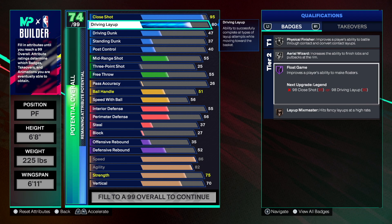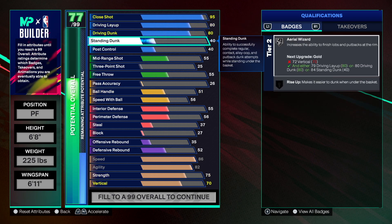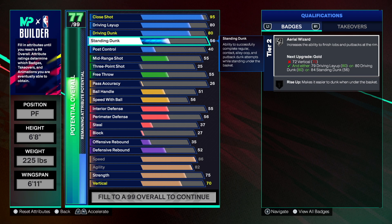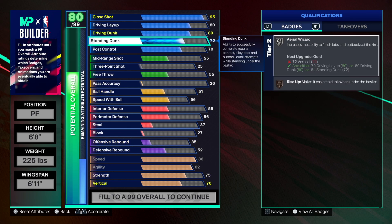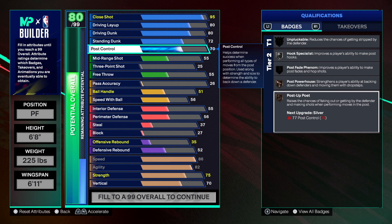Now the driving dunk we're going to 80 — you'll be able to get his dunk packages since he does have one. We're going with a 72 standing dunk instead of 60 because I wanted to get that rise up on bronze. For post control I just want 70 — we'll get some decent post badges: post powerhouse on bronze, post poet on bronze, and hook specialist on silver. If you're gonna make balanced builds like this, use your entire arsenal to be more effective.